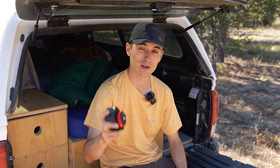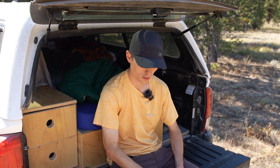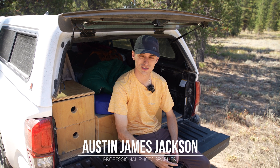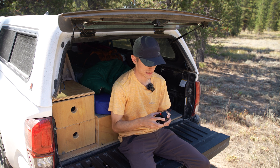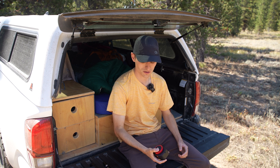In today's video, I'm going to be giving you guys my honest review of the Nomad Star Tracker from Move Shoot Move. I was recently sent this tracker to review. My name is Austin James Jackson, landscape photographer based in Southern Utah. In the last week or so, I've been out here in Grand Teton National Park shooting a lot of night photos, messing around with this tracker to really get a grasp of whether I like it and if I'd recommend it.